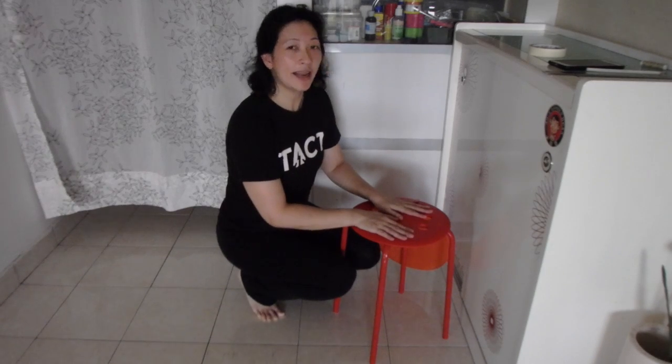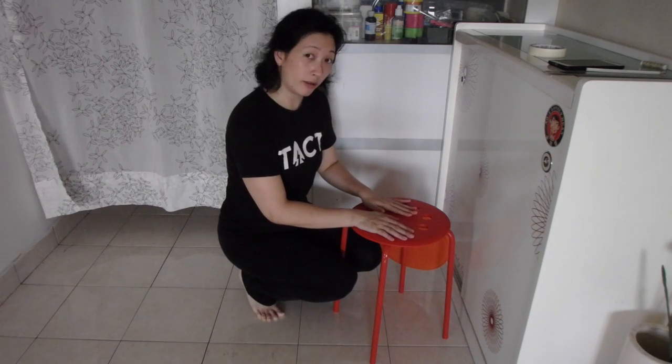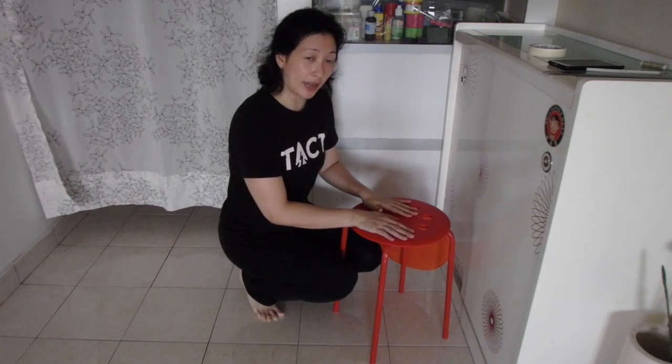The manipulated variable in this experiment is the length of the pendulum, and the responding variable is the period of oscillation. Before we get started, select five values of pendulum length suitable for your surface. In my case I'll use 20, 30, 40, 50, and 60 centimeters. If your surface is lower, use smaller increments — for example 5, 10, 15, 20, and 25 centimeters.